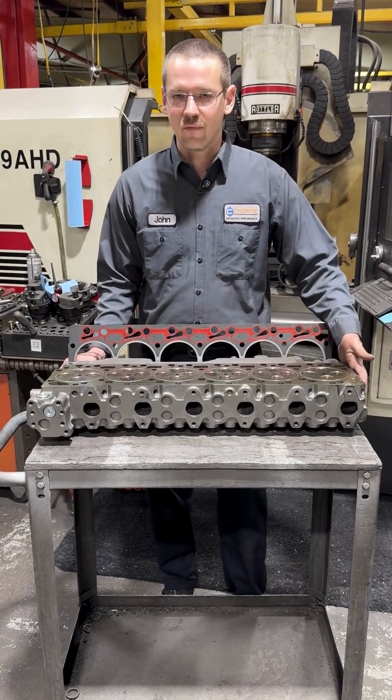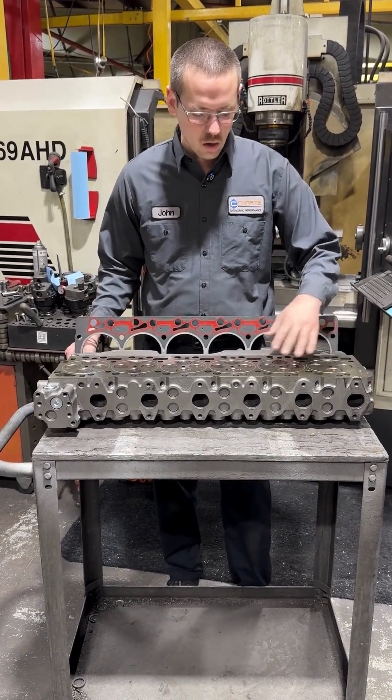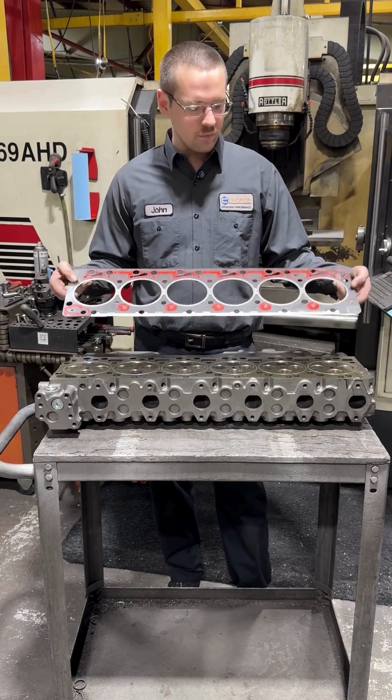I've got a VP44 5-9 Cummins head here that is a workhorse that's already been O-ringed, and then I've got a head gasket for the 5-9 as well.